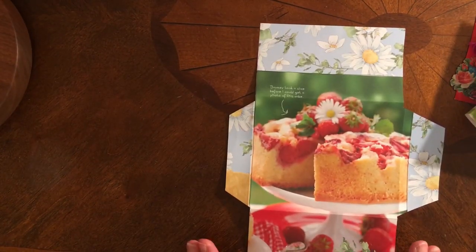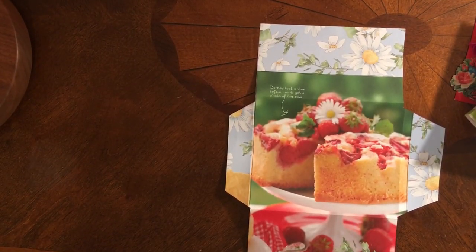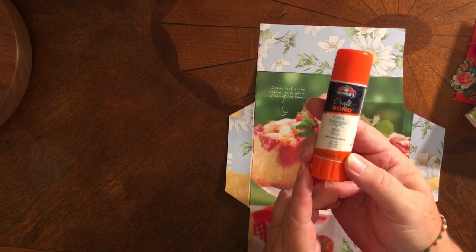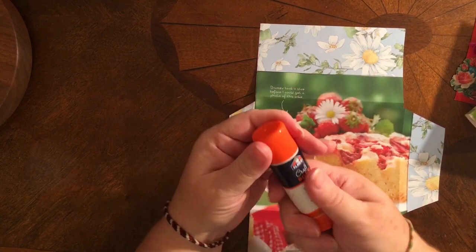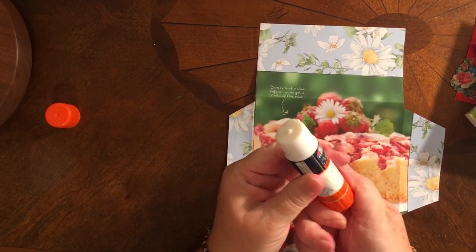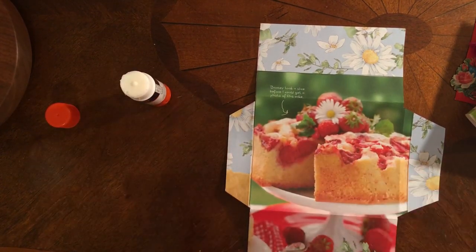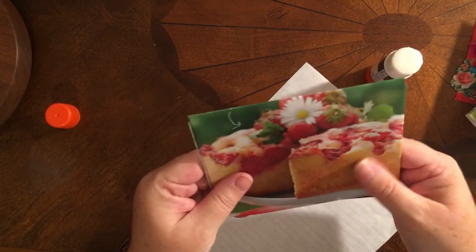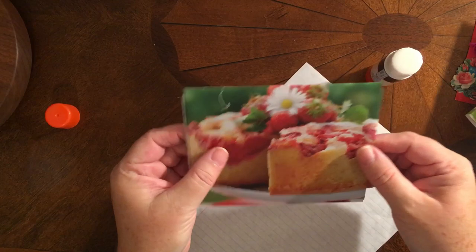Now that I have my envelope all cut out, I'm going to go ahead and glue it. I like to use Elmer's permanent bond glue stick — I think this is the best glue stick. Unlike the one that my friend sent me, this one is not going to come apart, but I don't want it to. I want it to be a normal paper envelope. So this envelope is going to open from the top, even though I'm obviously going to send it sideways like this.